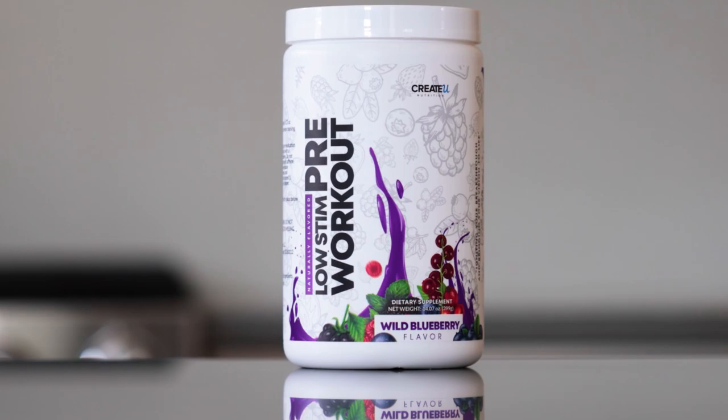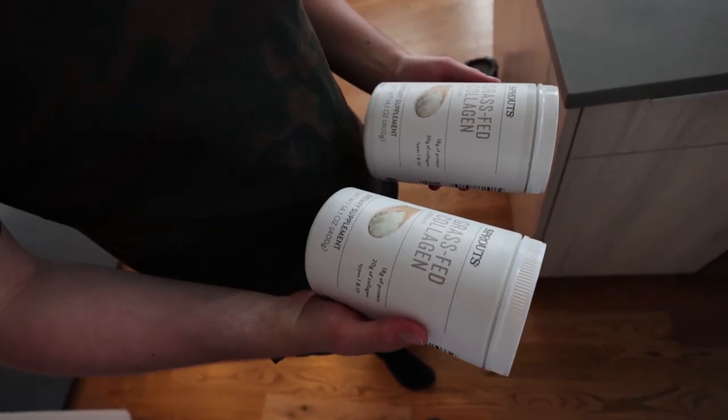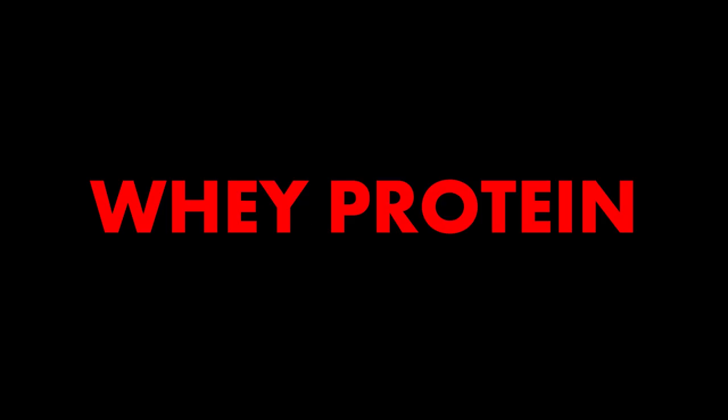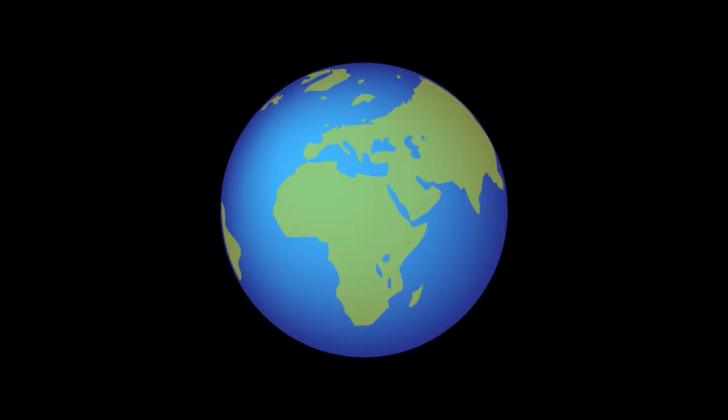Number three: I just shotgunned the Create You low-sting pre-workout for this workout — pick it up, link is in the description. Number four: have you ever tried collagen protein instead of whey protein? For me it's been much easier to digest than any other protein powder. Number five: eat your vegetables — it makes a world of a difference on your digestion, energy levels, and ability to absorb the rest of your food. The vitamins and minerals are out of this world.